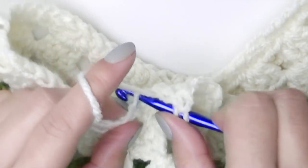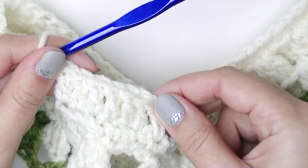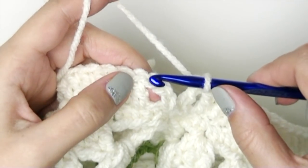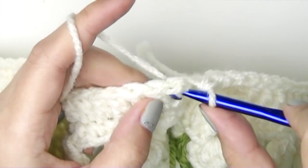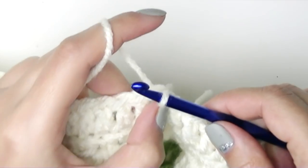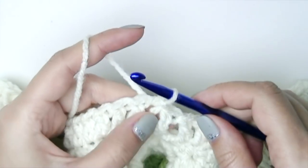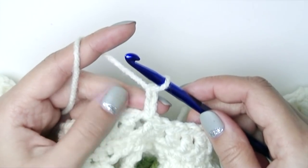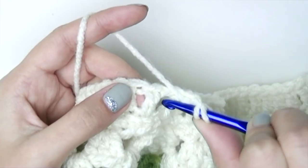Double crochet all the way around. To join this round, instead of the usual slip stitch into the third chain, insert the hook into the space, pull up the yarn, and then slip stitch — this pushes the stitch to the back. This is what we have for our collar or cowl. From now on we are only going to chain two, and this will count as our double crochet — chain two only. This next stitch will be pushed forward, so we're going to go around it.